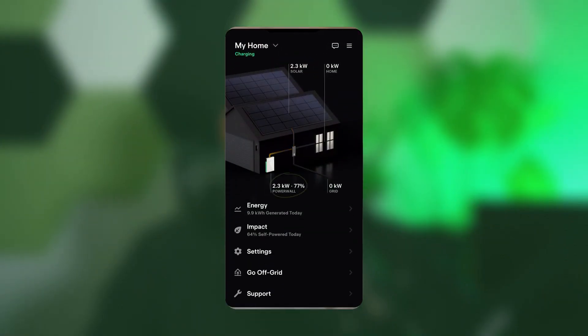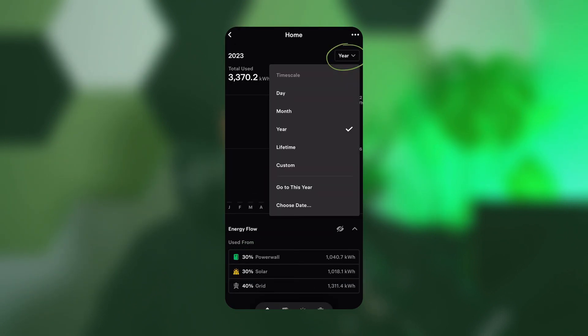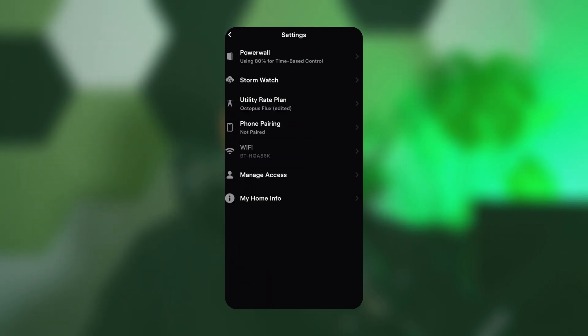The day-to-day experience for our Tesla Powerwall 3 customers has been incredibly user-friendly. The Tesla app gives them the ability to monitor their battery levels, check the status of their solar system, and see all lifetime production. It also has a variety of settings unique to each customer's specific needs.